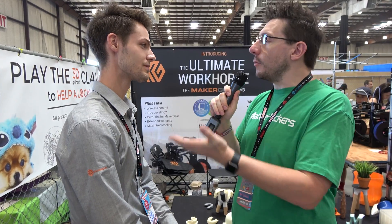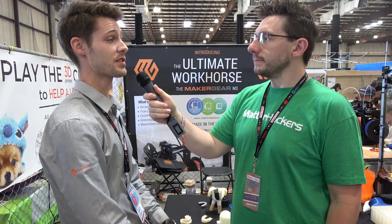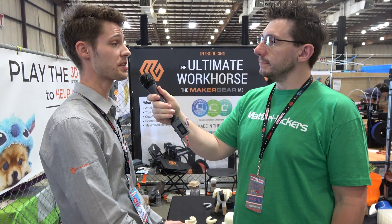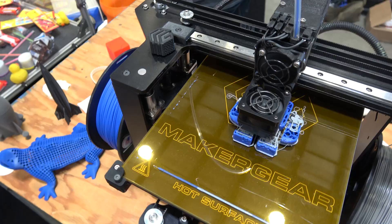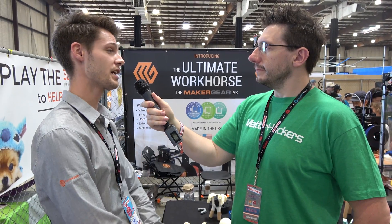What can people do if they want to find out more about MakerGear? I would definitely recommend checking out our website and social media. We just announced the M3 single extrusion and independent dual a couple of weeks ago. The M3 single will ship in June and the independent dual ships in July. You can go to our website, or contact me directly at owen@makergear.com — I'll address all of your specific questions. I'm happy to connect directly with the community.